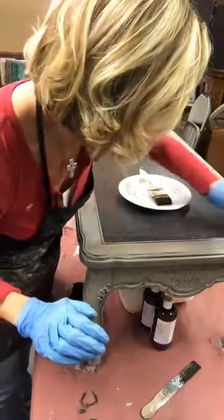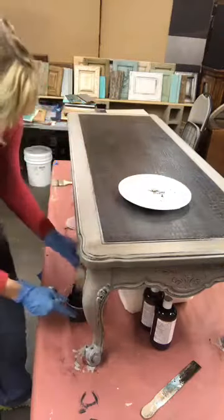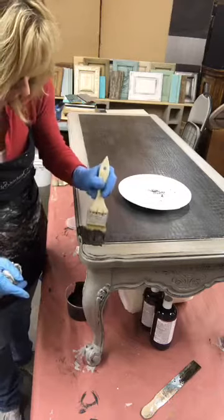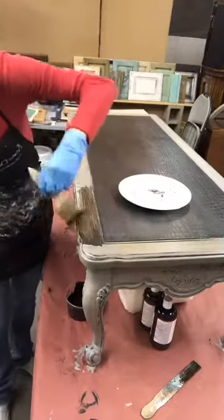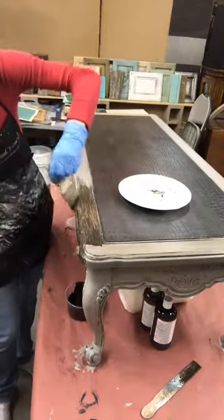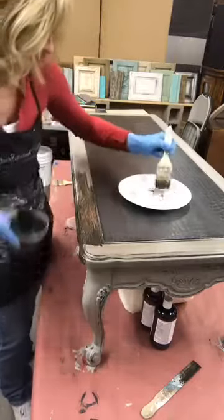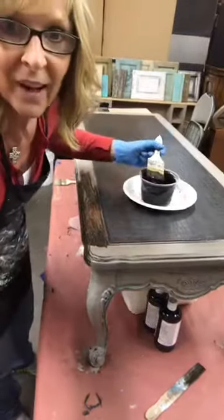Now I'm just wiping off the excess glaze that got on the crocodile, and then I'm going to continue around. Glazing is really an easy process. What glaze does is keep my color — I don't want to say paint because there's no paint in here, it's just colorant — it keeps my color wet long enough that I can apply it, manipulate it, remove it, do whatever I need to do.